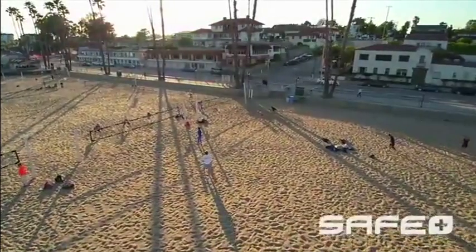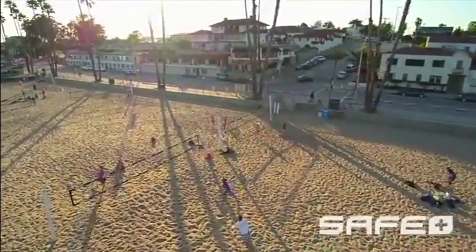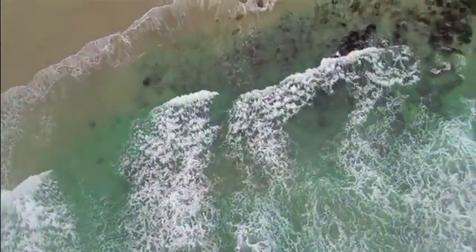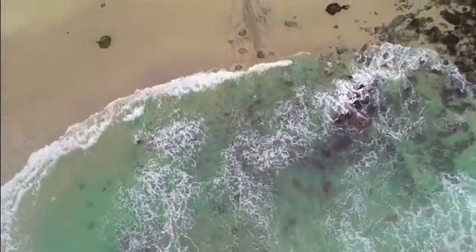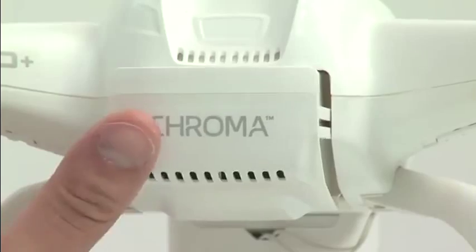Whatever version you choose, you will get the benefit of exclusive SAFE Plus technology that makes flying the Chroma so easy, it practically flies itself. You won't have to worry about rushing to get the shots you want — every version of the Chroma includes a long-lasting flight battery that delivers about 30 minutes of flying time per charge.